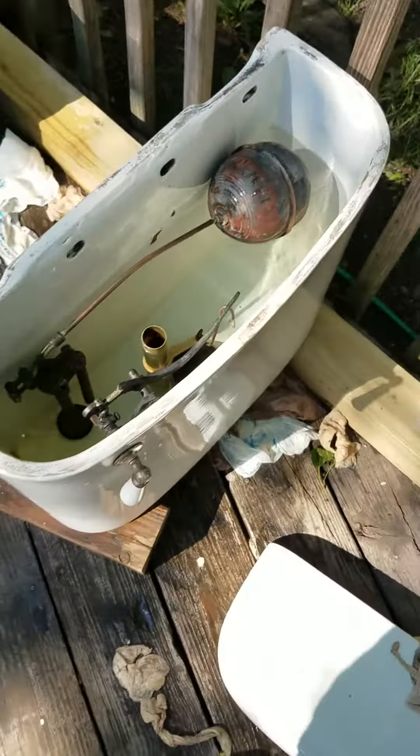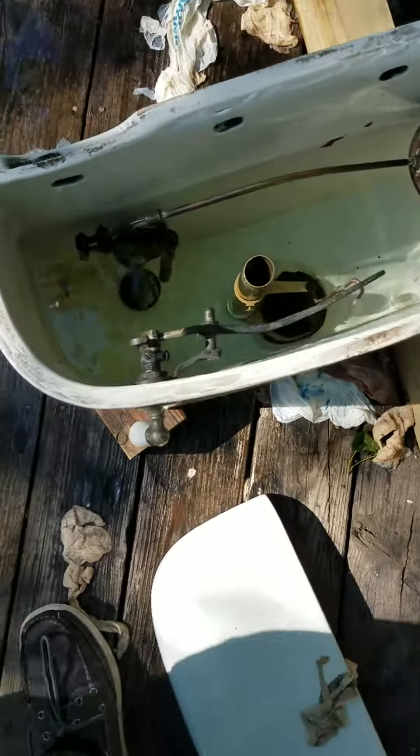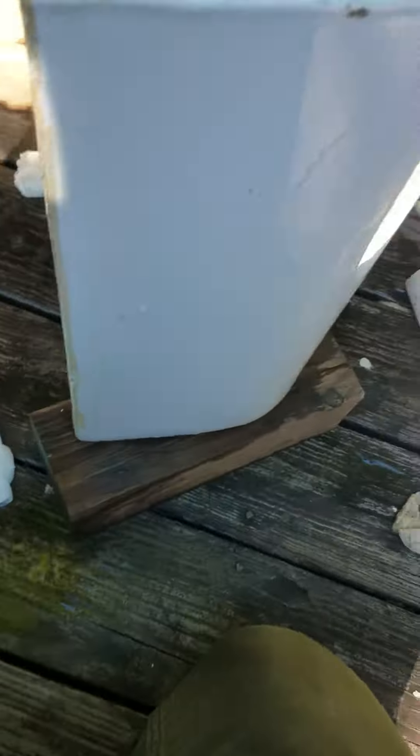It doesn't leak out the bottom or anything like that and it's pretty tight in there. If you look, the fill valve doesn't leak at all. Under here, no dribbles or anything. There's a little bit of residual water around the sides because when I ran this, the bucket was spraying water underneath the tank and it kind of got caught.